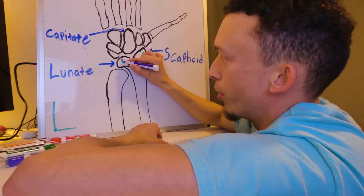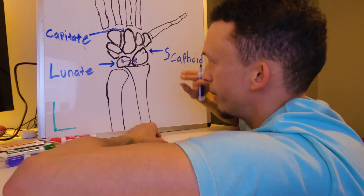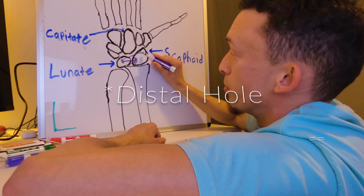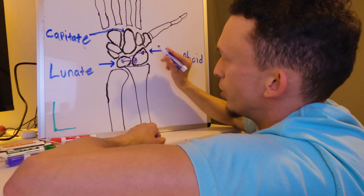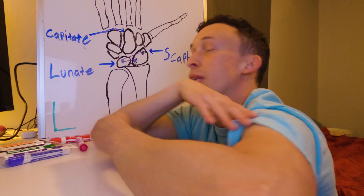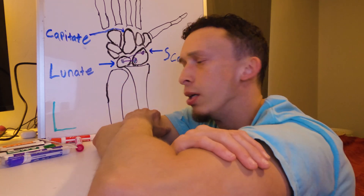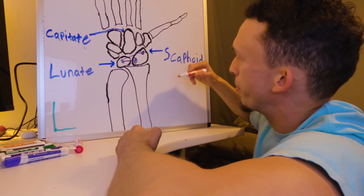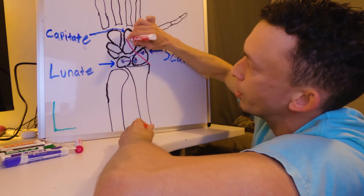They inserted the graft into the hole in the lunate bone and started there. Once it was in place, they ran it all the way to the proximal hole on the scaphoid bone and secured it there. Once the graft was inserted, they cut the remaining part so it was flush.